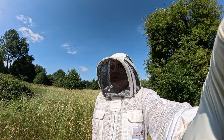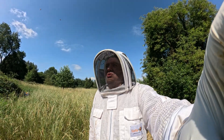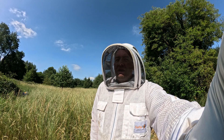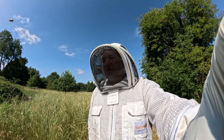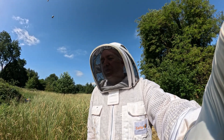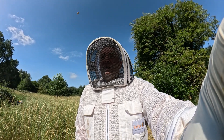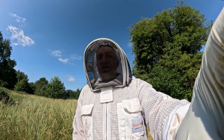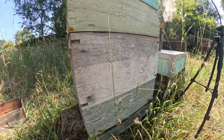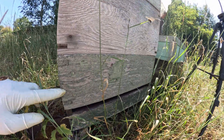Welcome to the BP Beekeeping channel. We are on the 30th of June and this glorious 32-degree day - I'm already cooking in it. We are going to inspect colony number three. They swarmed a couple of weeks back leaving a bunch of swarm cells, so I stripped them down to just leave a couple of cells, so hopefully we have an emerged queen about now.